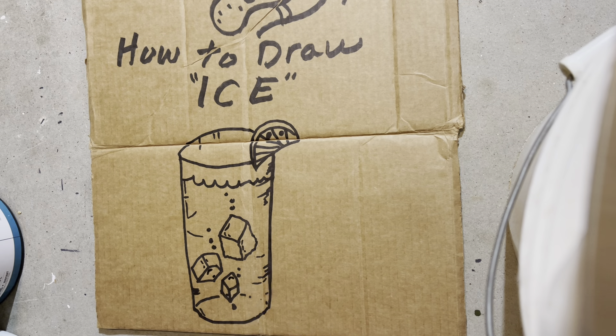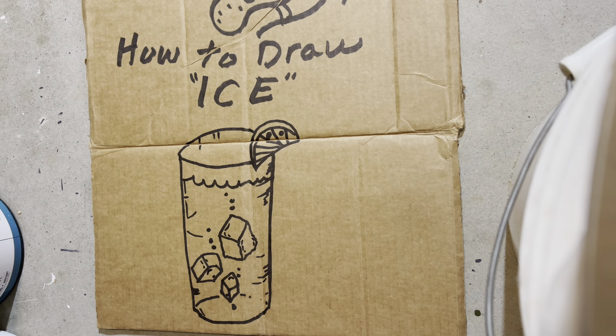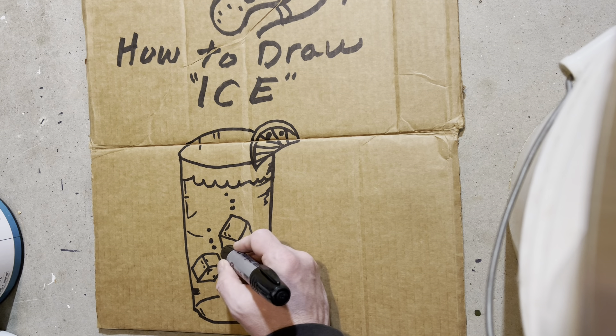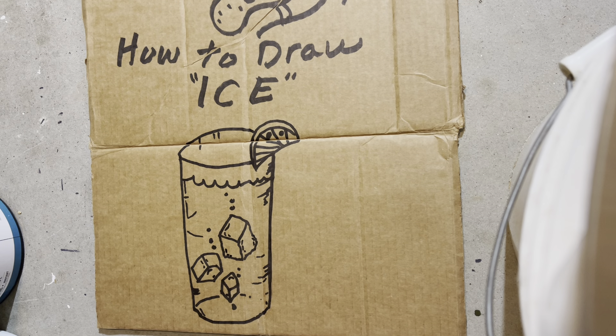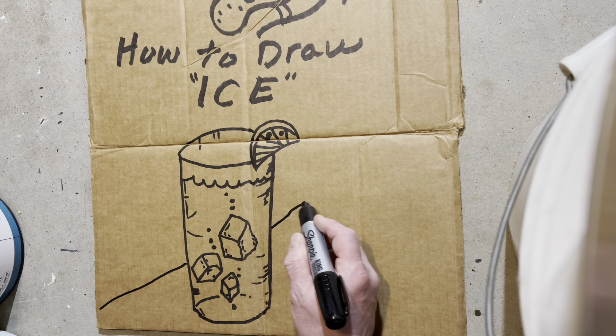Some people will be thinking they don't have the skills to draw some ice. Well, guess what? I believe in you. I believe in all my students. I know they can do it. If Stinky can do this on cardboard, then my students can create masterpieces. Because I'm depending on my students to get in a museum — that way they can go buy a Lambo and take me for a ride. Stinky wants to get a ride from one of the students.